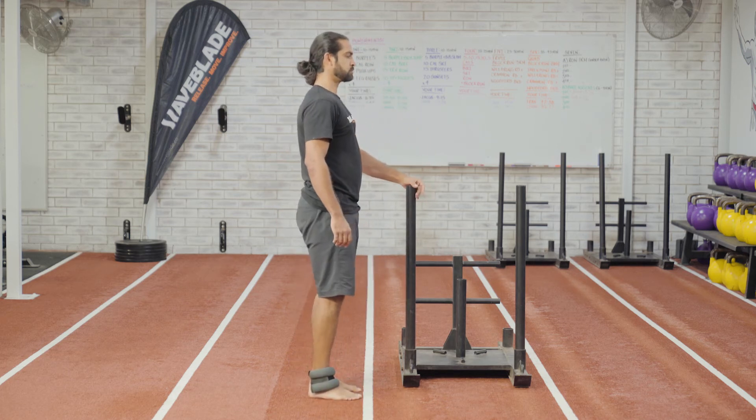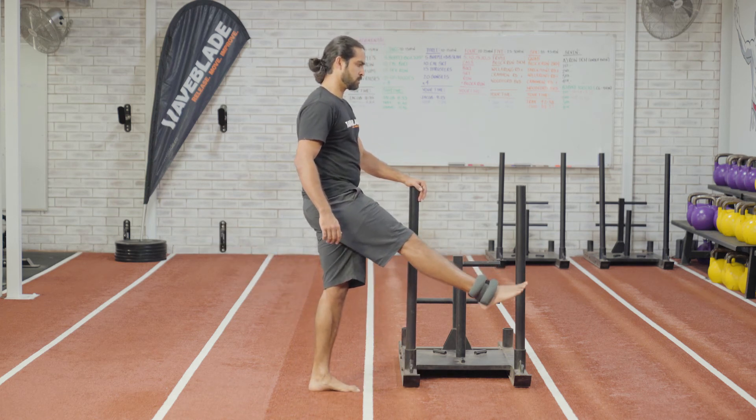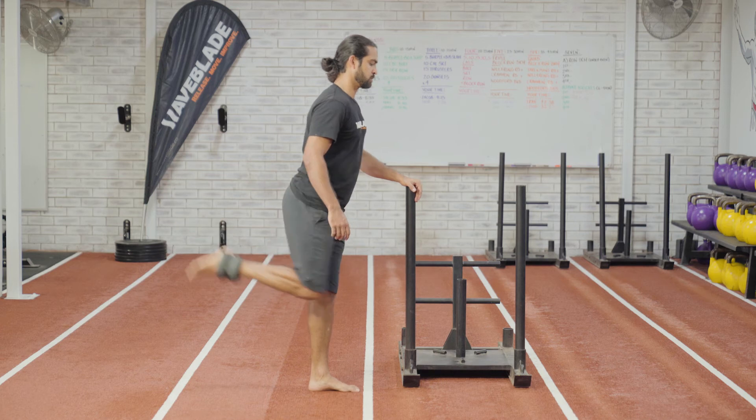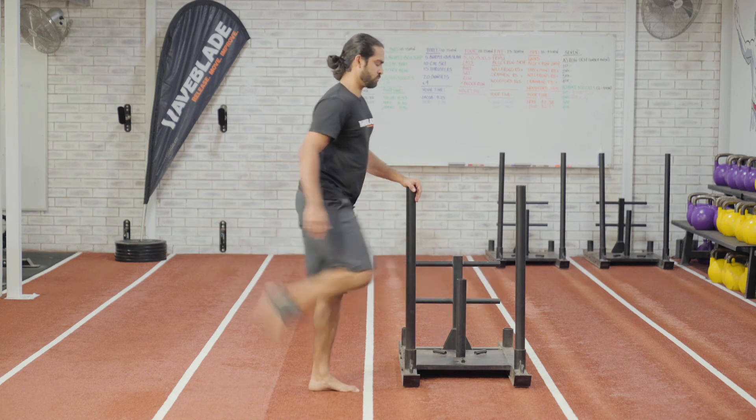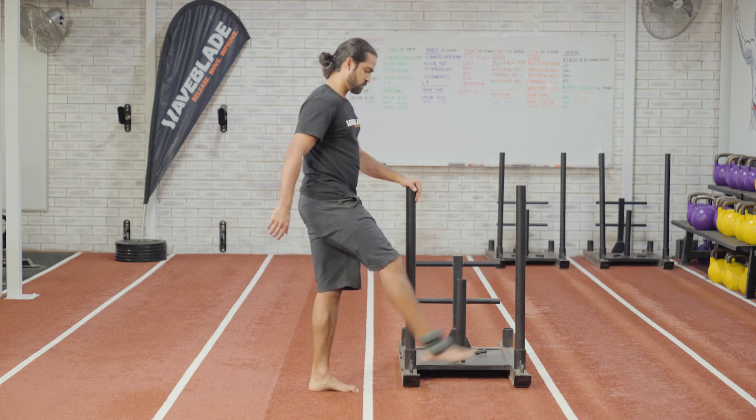Support yourself so you're standing on one leg. Swing your leg in a rhythmical pendulum-like fashion. Imagine yourself kicking through a football. Focus on the timing of the movement to ensure a nice smooth leg swing.